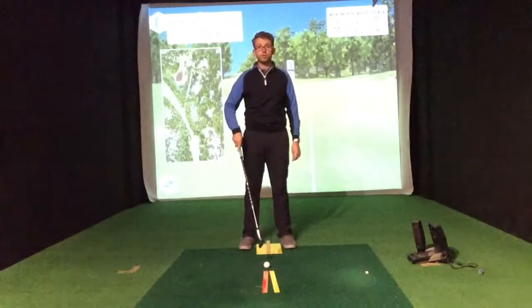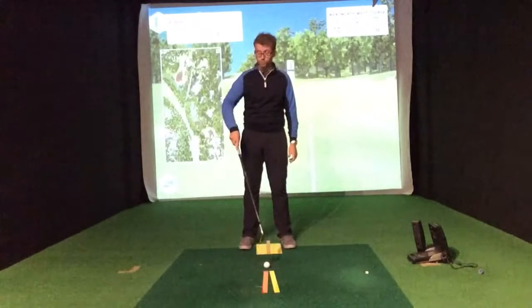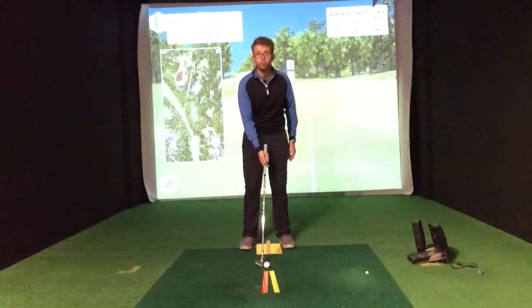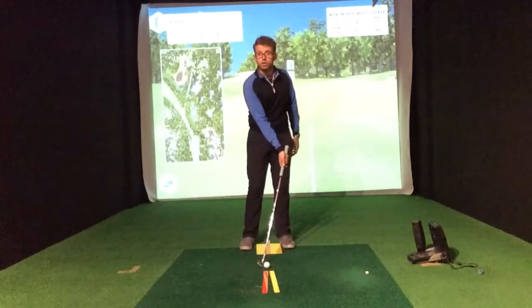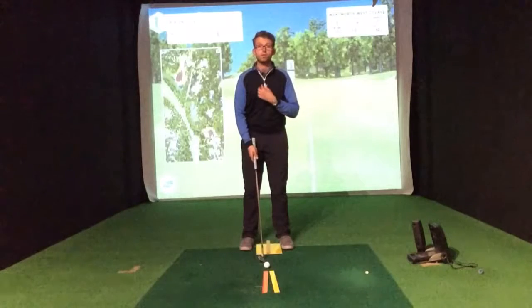We've got a couple of pieces of kit on the floor here. Similar to chipping, we have the red ruler which denotes our ball position being in the middle of our stance, and also references where the handle goes — so it's not leaning too far forwards and equally not leaning too far back.